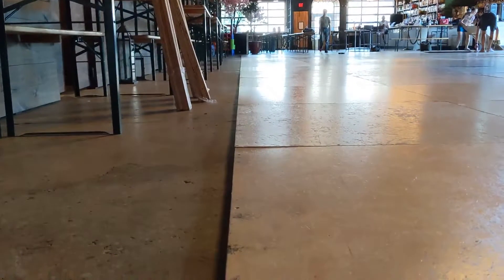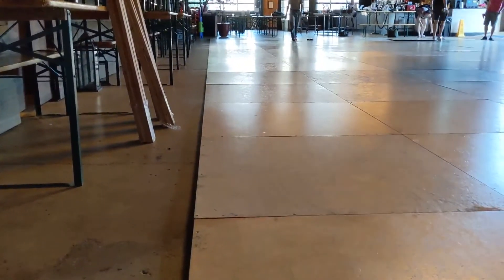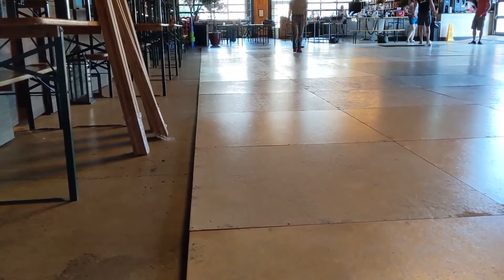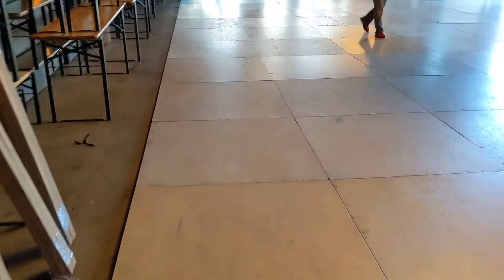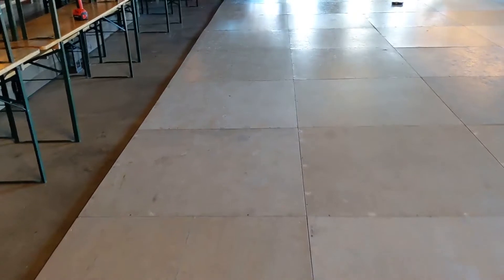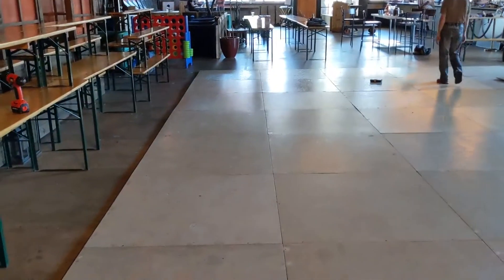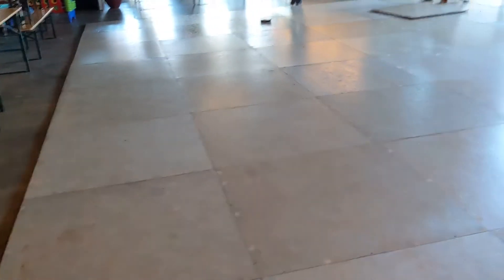Once you get the whole first row down, come take a look down the line to make sure it is as straight as you can get it. If it's a bit off, you can have someone walk onto the floor and just kick it one way or the other to get it straighter, so that the rest of the floor will fit together well.